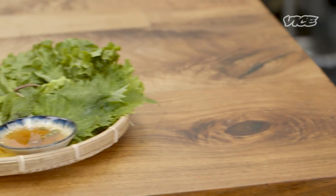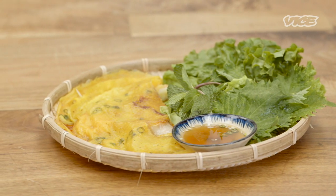My name is Helen Nguyen, and I am the chef owner of Saigon Social, a Vietnamese restaurant located in the Lower East Side of Manhattan. And today, we're going to be making bánh xèo, a sizzling crepe.